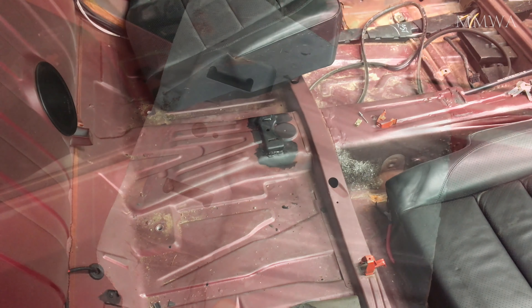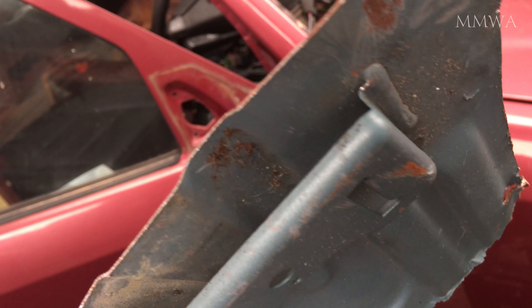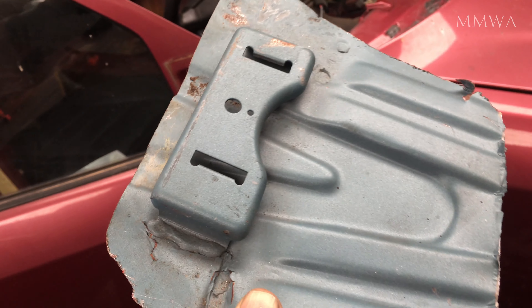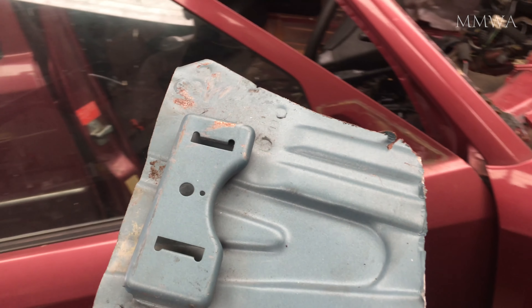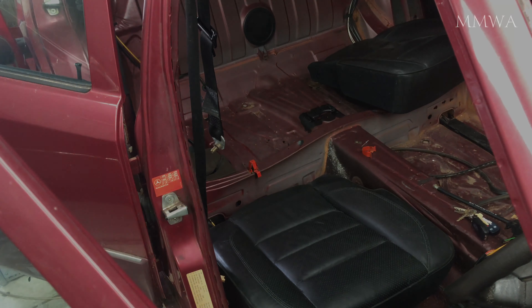And as you can see here, this is how they're mounted originally on a car that came with the rear individual seats. They are welded in place. So I just have to cut that off and install it. It's really annoying.